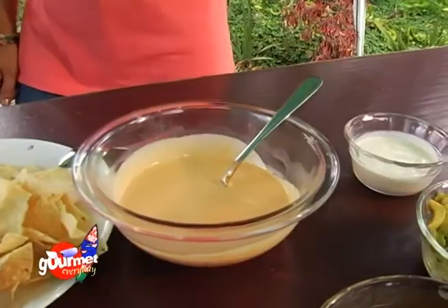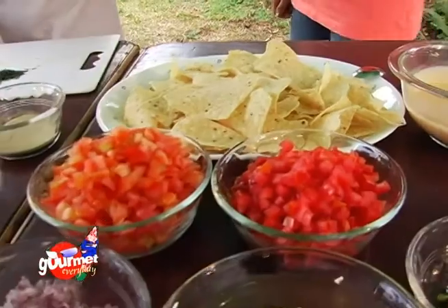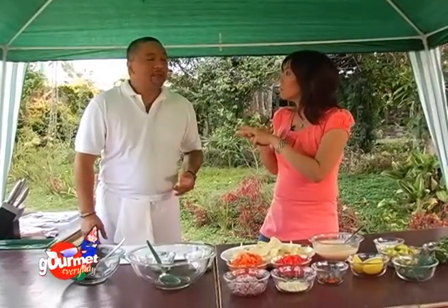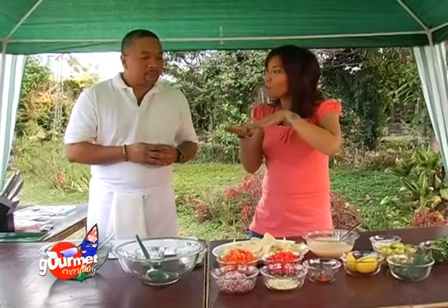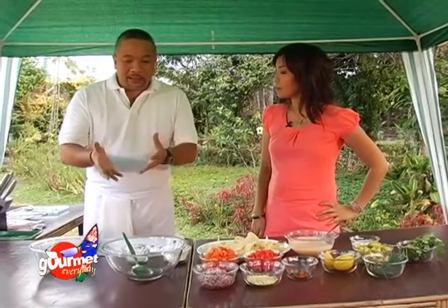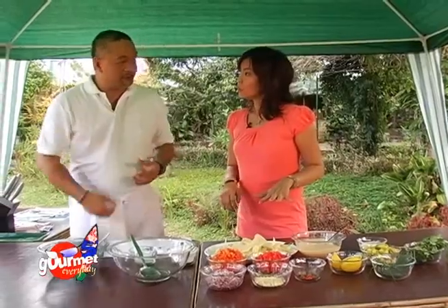We're going to top the tortilla chips with melted cheese and have that together with our salsa — so that's two dips right there. It's super easy. Sometimes you just dump everything together, but there is a style to it. Like with the avocado, we need to mash it together with the other ingredients and then flavor it with seasonings.